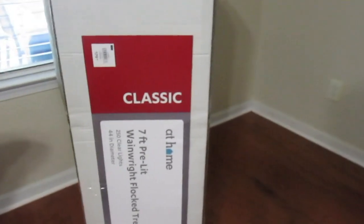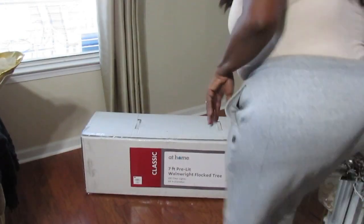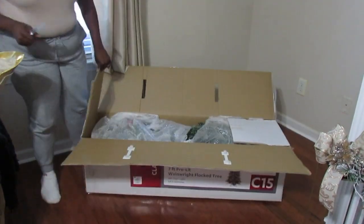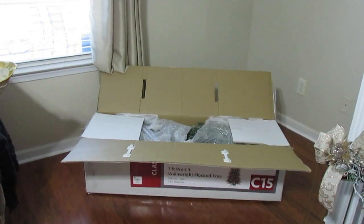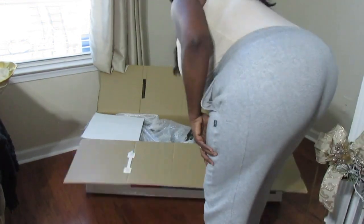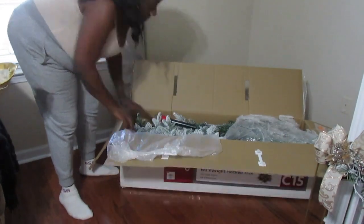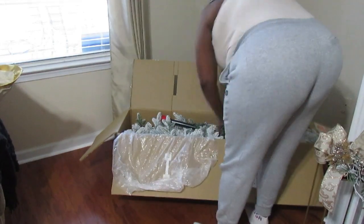It's a waning flock tree. I picked up this tree a couple of weeks ago during the pre-Black Friday sale. The tree is actually $179, but I was able to get it for $79 at their pre-Black Friday price.